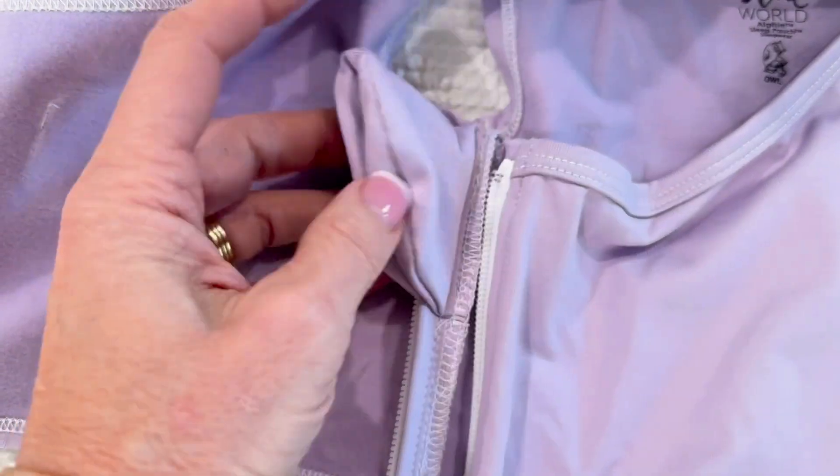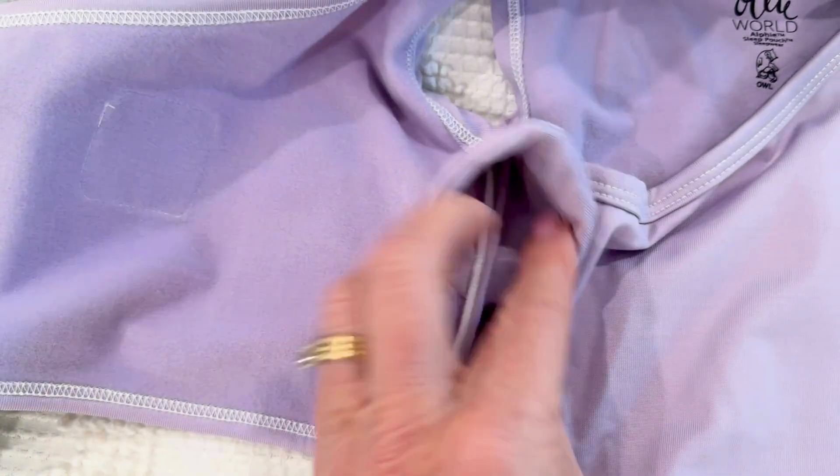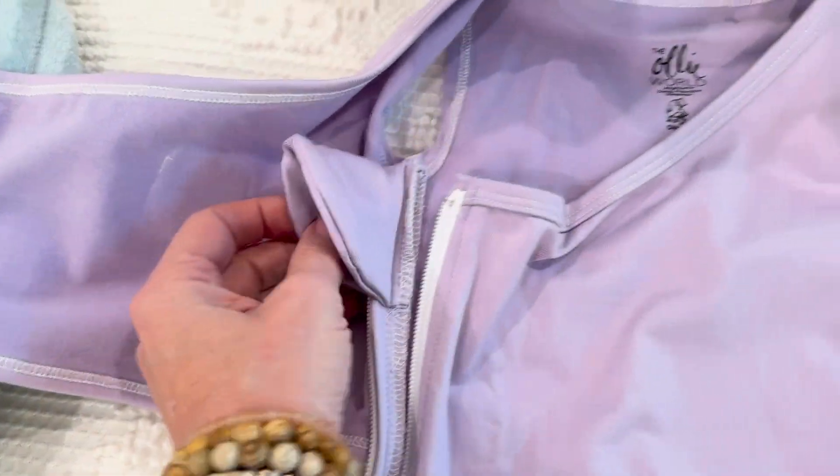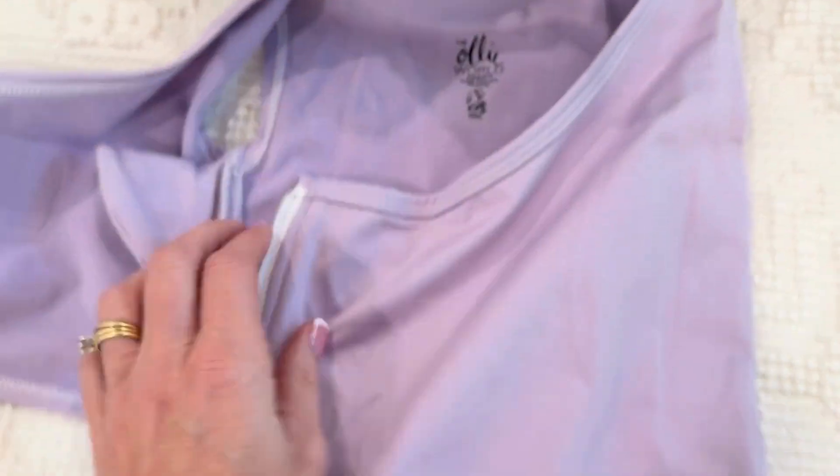First of all, look at this zipper garage — look how big this is! Your zipper is not going to get on them, and I love this feature. That's number one: zipper garage, huge. Then you have the zip that comes all the way down.